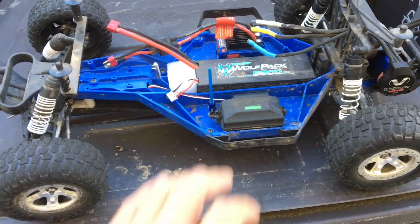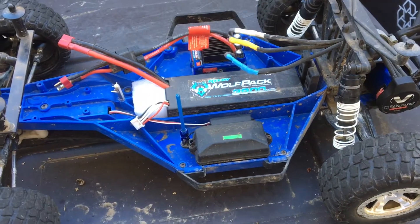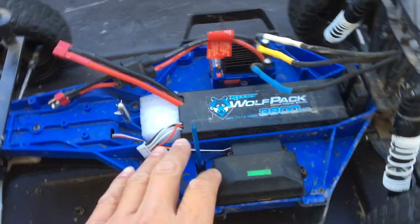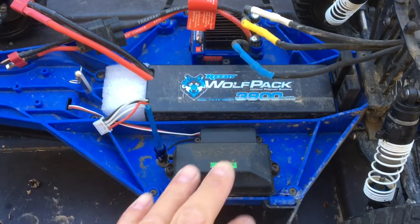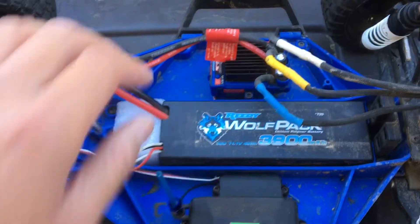So we swapped out the ESC. A couple other changes we've done to button this car up — cleaned up all the wiring and put the waterproof case back on. Routed the wires so everything looks very clean.